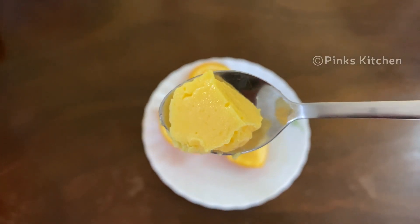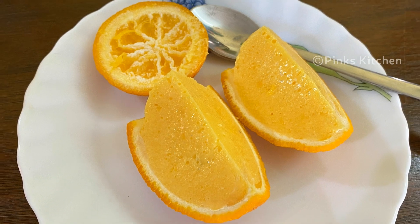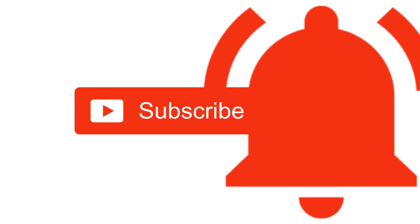Very easy, delicious and a healthy dessert recipe. Do try this orange custard ice cream recipe at home and write back to me with your feedback. Hope you like this video, so please do like, share, comment and subscribe to Pink's Kitchen channel and click on the bell icon for the latest updates.